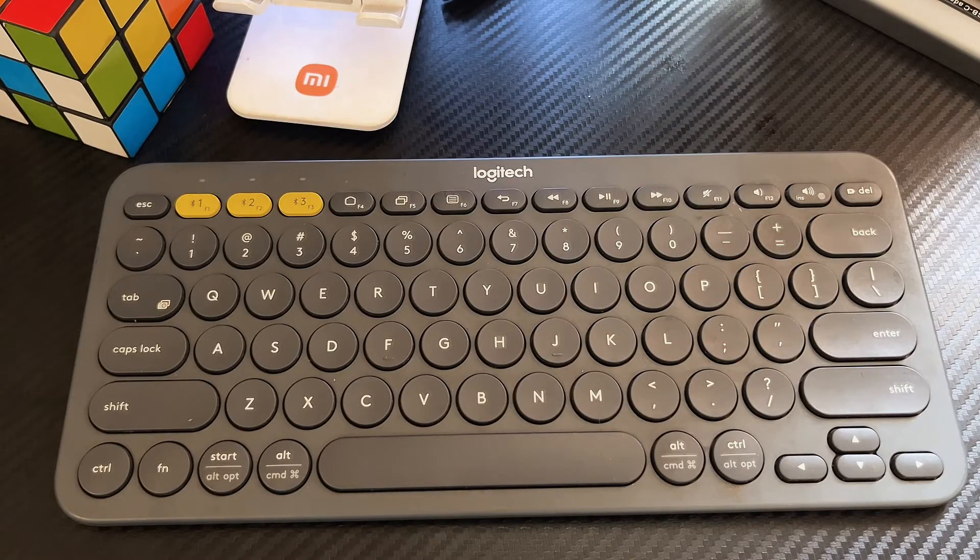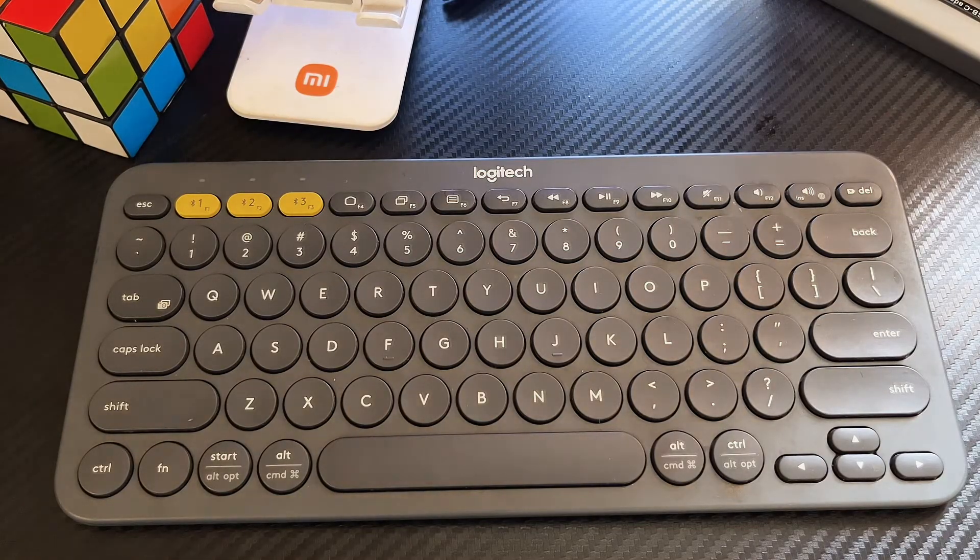If you're having any issue with connecting this keyboard to your devices, you probably want to try it after resetting the keyboard just as we have done together, and trust me it will most likely solve the issue. I hope this video was helpful guys — if it was, please make sure you smash that like button and subscribe to this YouTube channel for more interesting tech tips like this one.